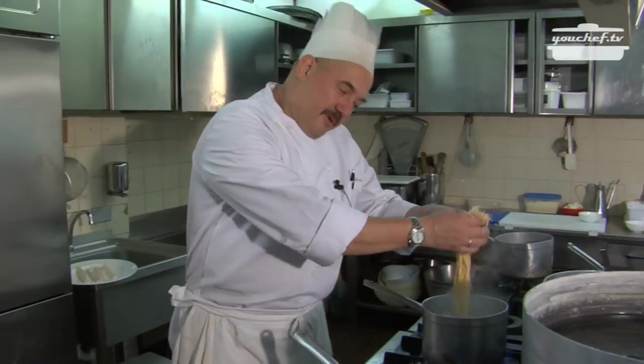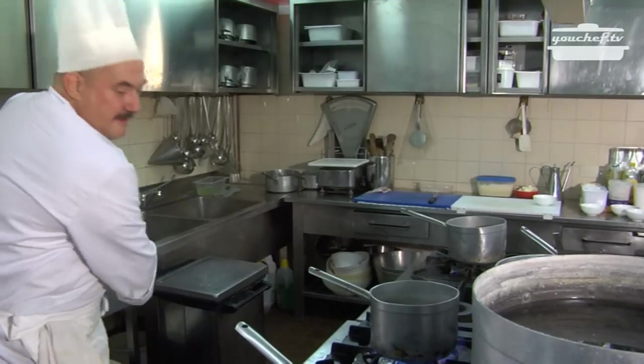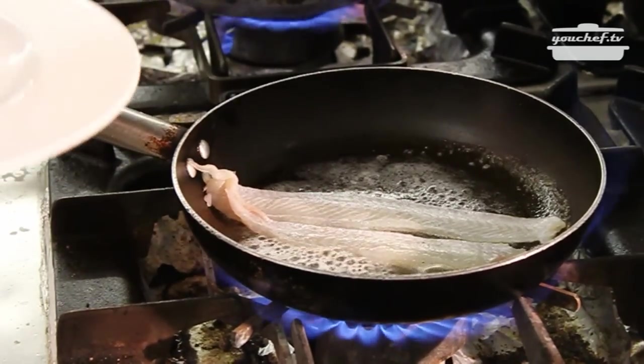These are tagliolini — they are homemade, I made them! Salty water is boiling already. Put the pasta in the pot and we cook the sauce as well.